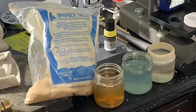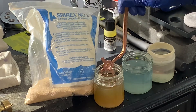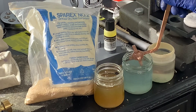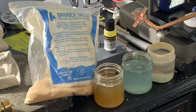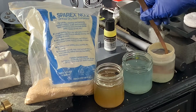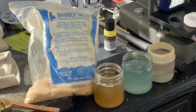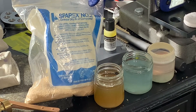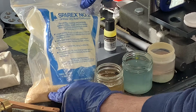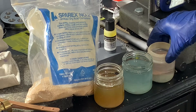We've let the piece soak in the Spare X pickle for about five minutes. I'm now going to use my copper tongs, take the piece out, and dip it right into the baking soda solution — baking soda and a little water. You can see it turned a slightly different color, getting all those oxides and oils off. Now I'm going to drop it into the acetone and let it sit for another five minutes. The Spare X number two I use is a dry acid compound — one ounce of granules mixed with five ounces of water.